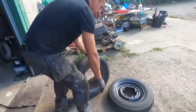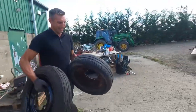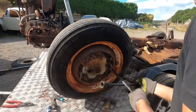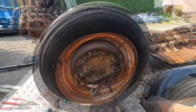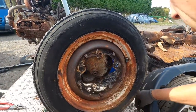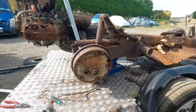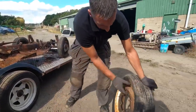Right then, let's get these on the car. They're all slightly different sizes. I've got my wheel brace — I've already slackened them.